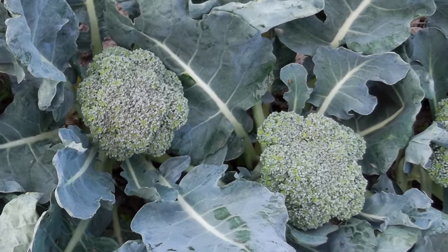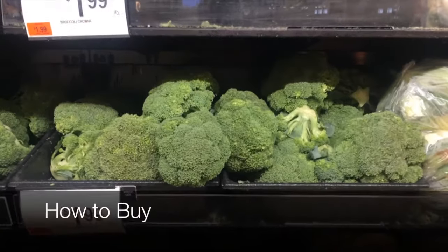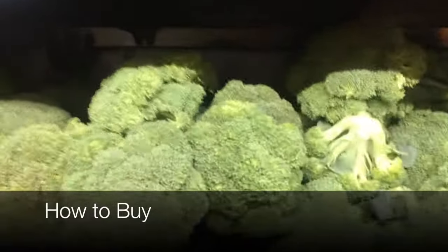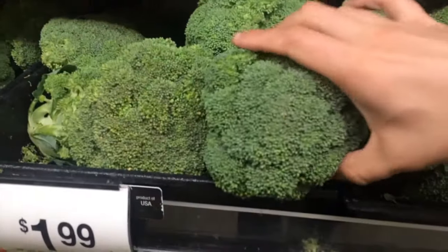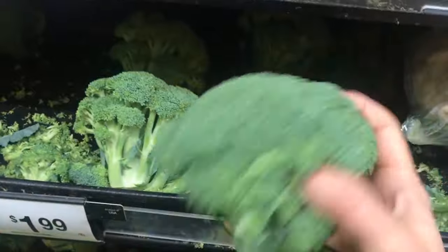A whole broccoli is called a head. It has a large stem and florets. When buying broccoli, look for heads with dark green or blue-green color and avoid yellow spots. These spots are harmless but are found on older broccoli.